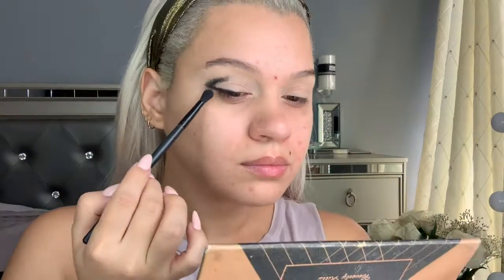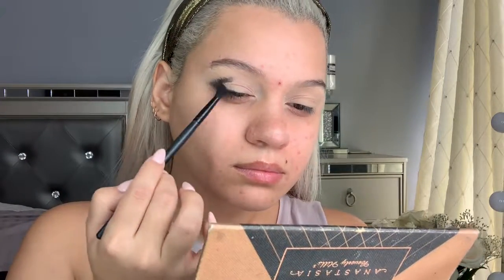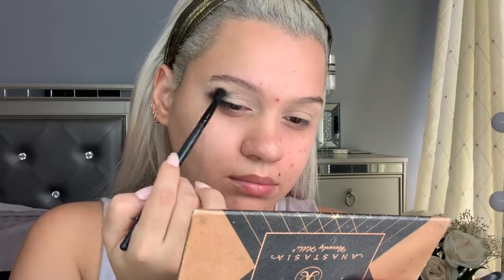With a small detailed brush I'm just going to start drawing a V in the outer corners of my eyes — not too neatly, though you can go as neat as you want. I'm showing you the blending brush I'm using; it's a small, detailed blending brush so the eyeshadow doesn't go everywhere and you don't end up with a super huge black smoky eye all of a sudden.